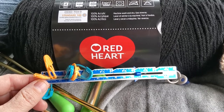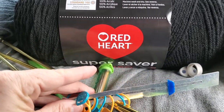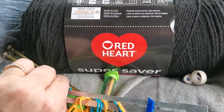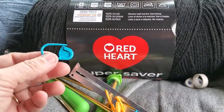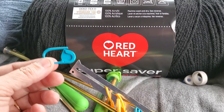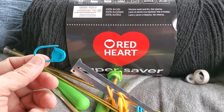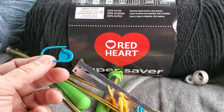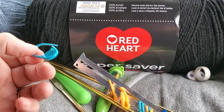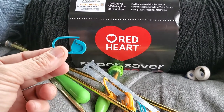These funny-looking little things are stitch markers — they look like little plastic safety pins. I use them when changing a pattern or counting a lot of stitches in a row. On my current blanket with about 200 stitches per row, I put a marker every 20 stitches so I don't lose count. A pack is about five bucks.